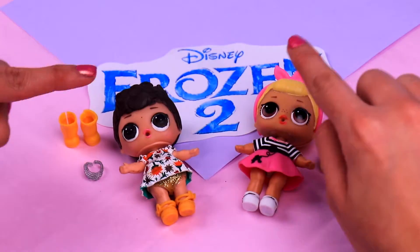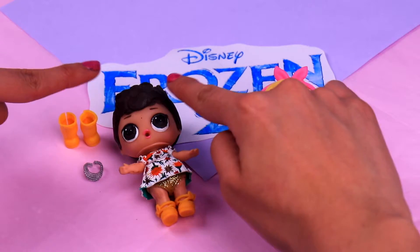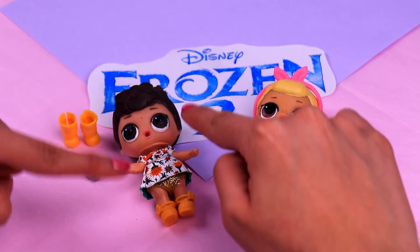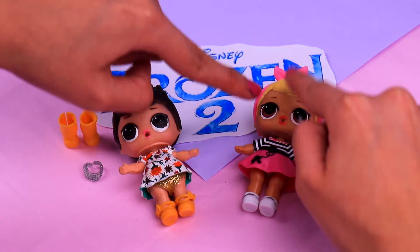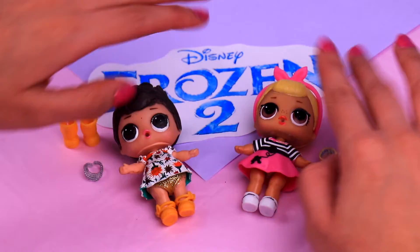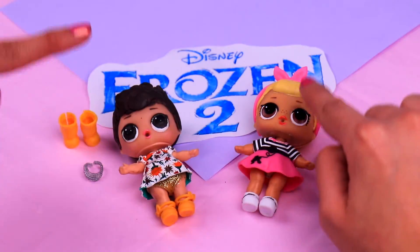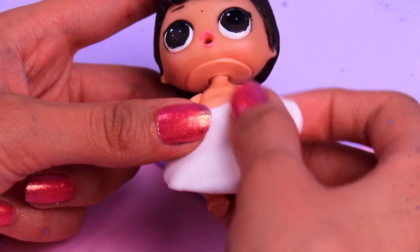Hi guys, welcome back to Toy Transformations! Today we have an amazing transformation for you that we're sure you're gonna love. We're going to transform two LOL dolls into Anna and Elsa, just as they were spotted on the new trailer for Frozen 2. So if you want to find out how to transform them, come with me — let's get started!